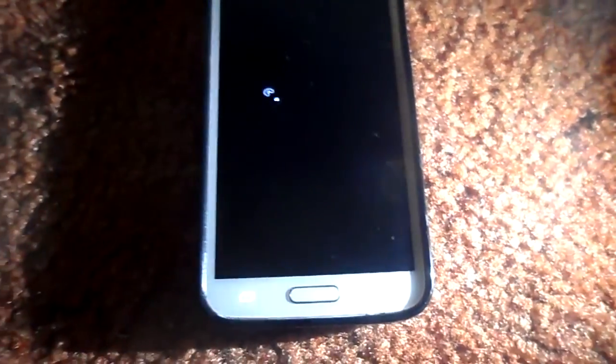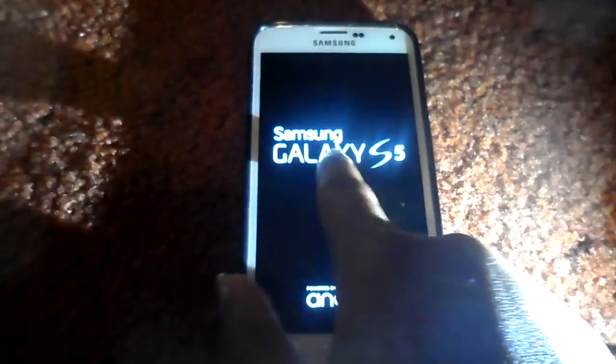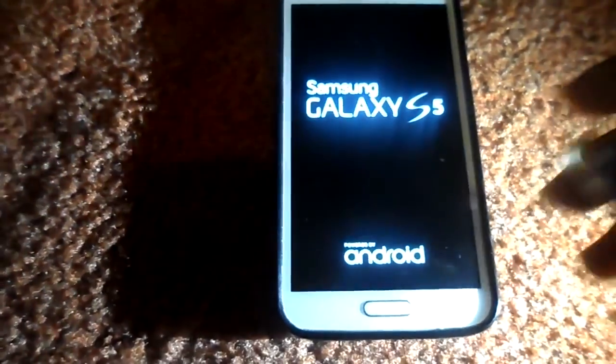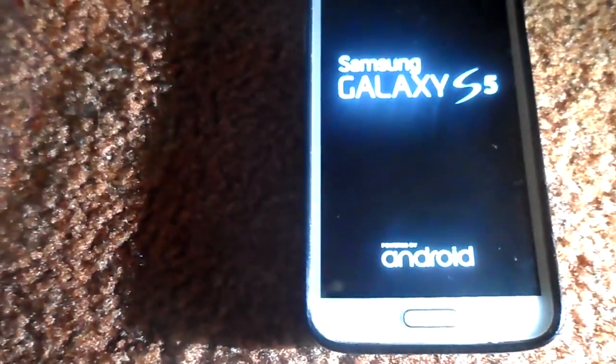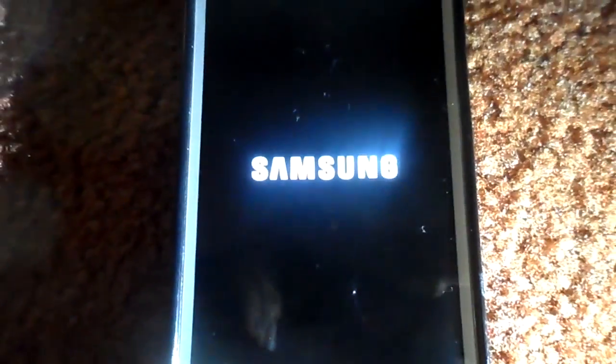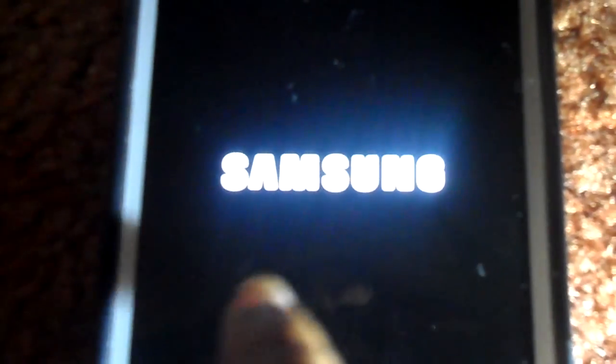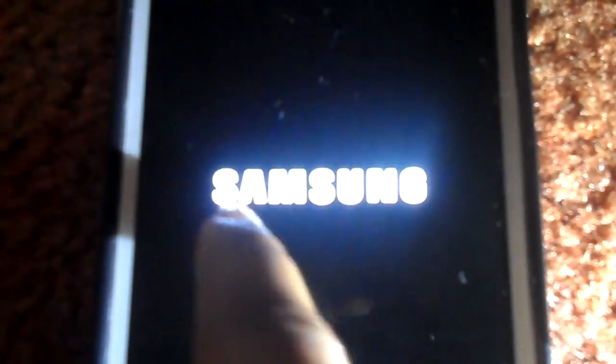You can see it's changed because on Android 5.0 — and by the way this has also been updated to Android 5.1 — we've got the Samsung Galaxy S5 loading up and you can see it's changed: it doesn't even make a noise anymore on startup.